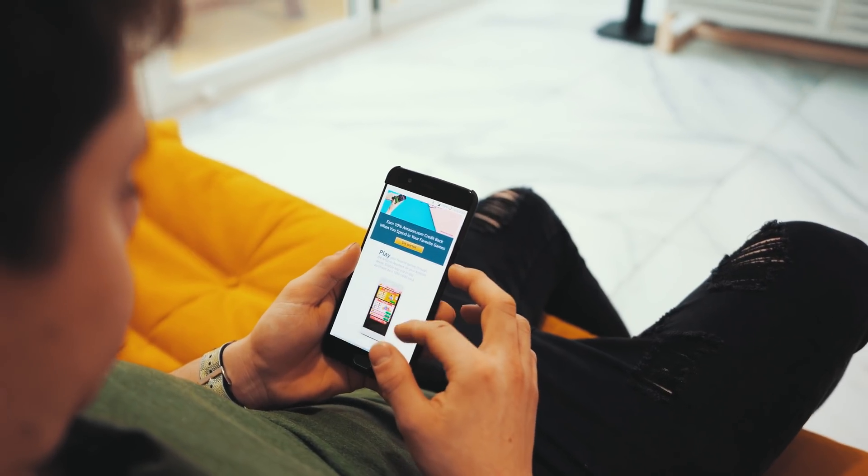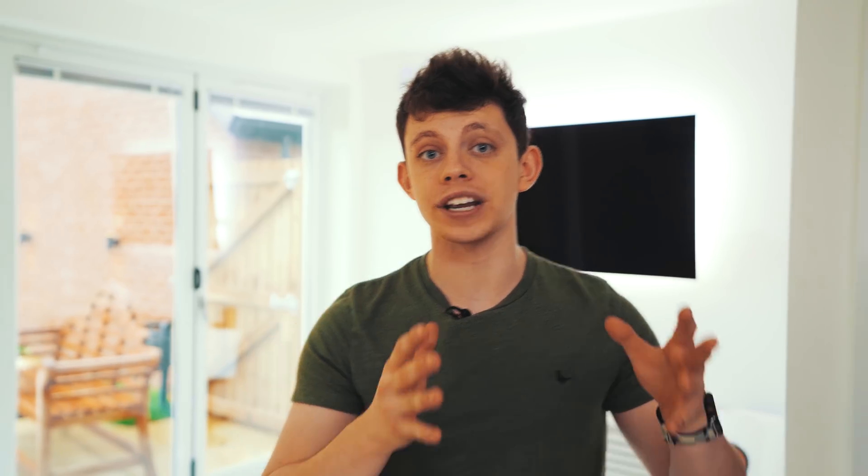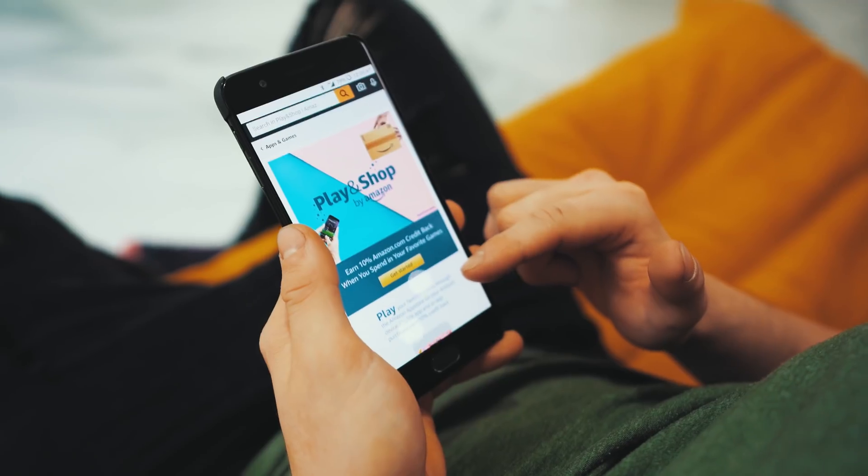Thanks to Amazon Play and Shop for sponsoring today's video. It's going to allow you to earn credit back every in-game and app purchase that you make whilst you play on your Android device.